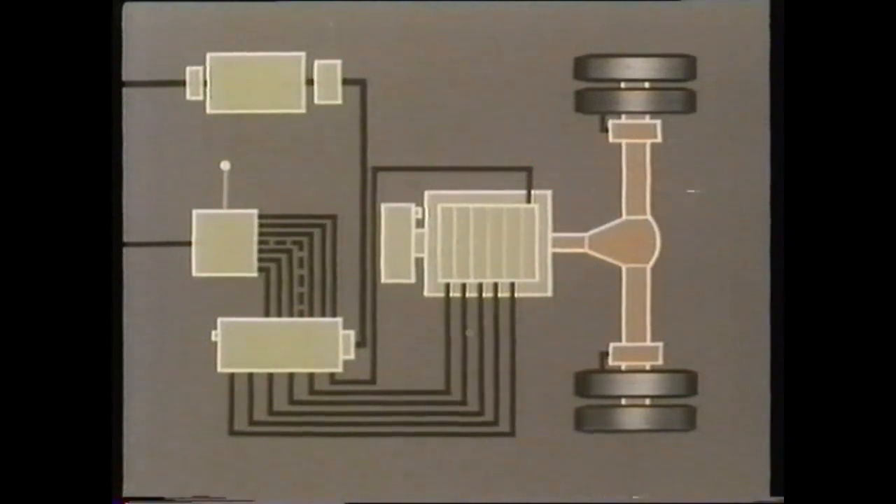Here, in diagrammatic form, is the control idea used with Leyland pneumocyclic gearboxes. This is the latest six-way control system, of which there are minor variations as a result of design updating. However, the basic control idea is the same.